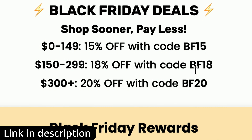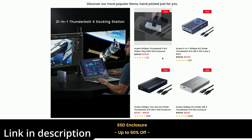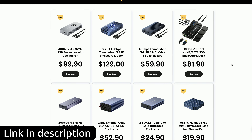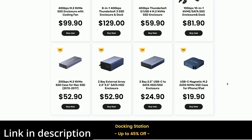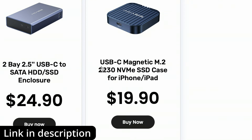Of course, you may not want to be spending $300 plus of your hard-earned cash. However, we will actually get discounts for spending less money here as well. If we buy up to $149 worth of items, we're going to get a 15% discount. And if we spend up to $299, we're going to get an 18% discount. So we could just buy any one of these items and still get a further discount.